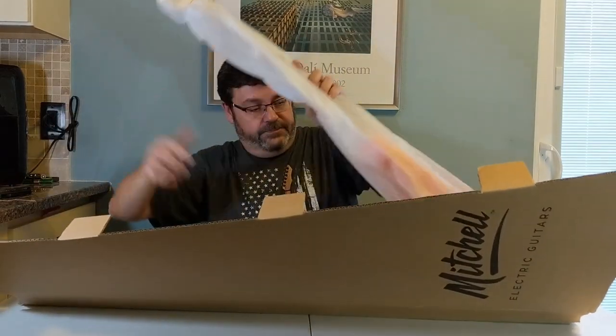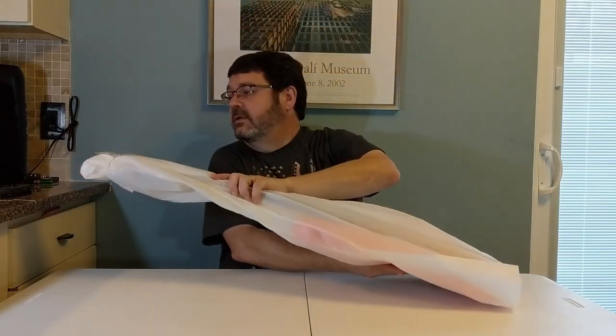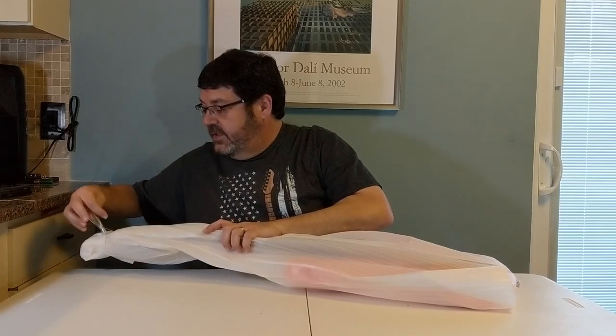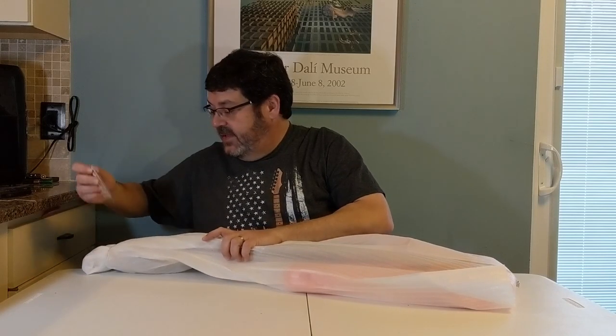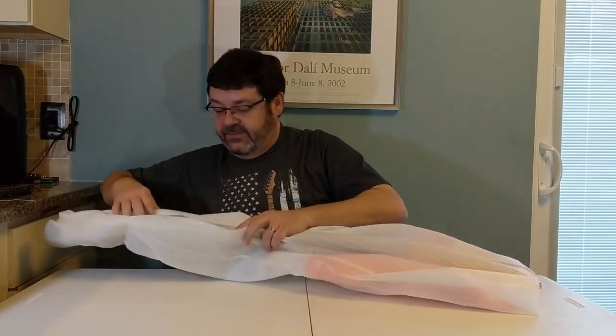Hello music lovers, welcome back to the channel. My Black Friday special finally showed up on March 10th, so that gives you an idea of how long we had to wait. It's a Mitchell MB100, a short-scale bass. Let's give it a look and get it out of the box. We got our truss rod wrenches — with the supply chain problems we've had in the last year, it's amazing it took this long to get here, but maybe it'll be well worth the wait.